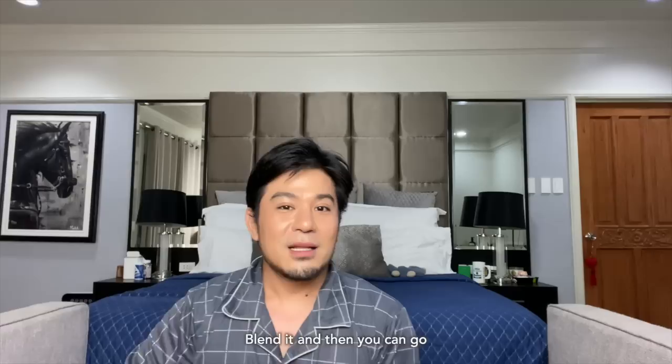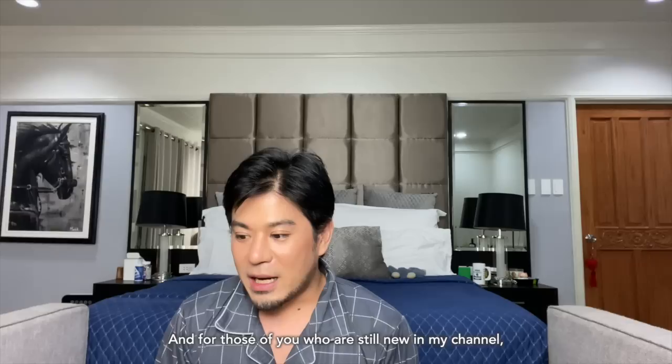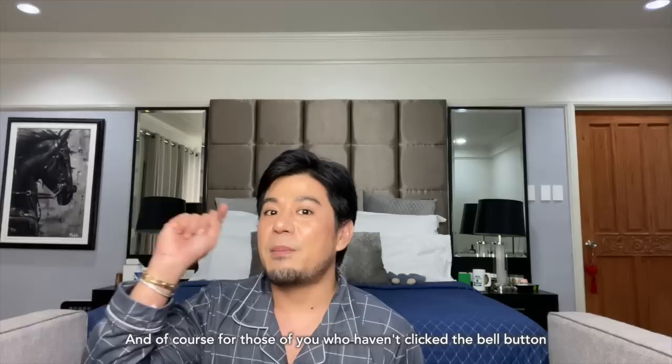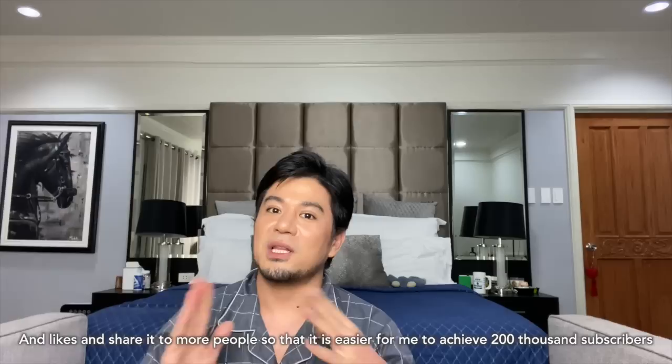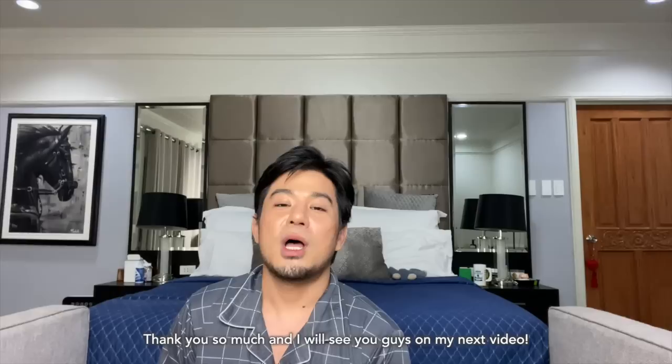That's it for today. Thank you for watching and always leave a good comment — it really gives me motivation to create more and better videos. For those of you still new to my channel, don't forget to click the subscribe button because that subscription really means a lot to me. And please click the bell button so you'll be notified every time I have a new video. Please help me share this video and give it a like so it's easier for me to reach 200,000 subscribers — we are on the road to achieve that goal. Thank you so much and I'll see you on my next video.